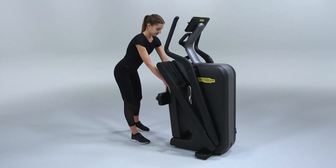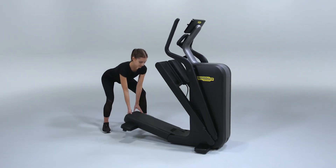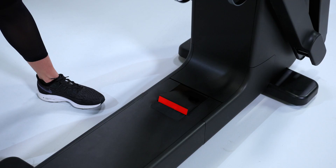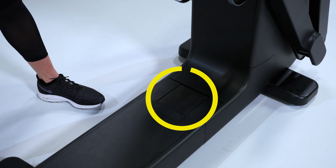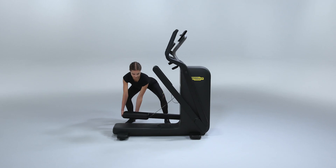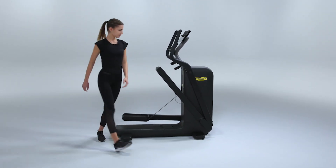Before starting your training, you'll need to unfold it. First, pull the lower platform from the handle slot. After ensuring it has touched the ground, engage completely the safety switch until the red band is no more visible. Then unlock the foot plates by rotating the handles and drive them into the exercise position.